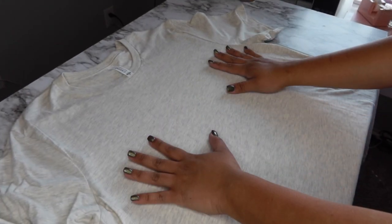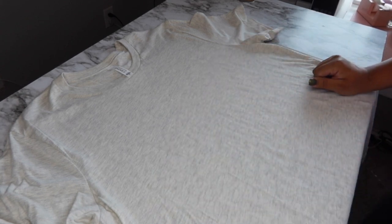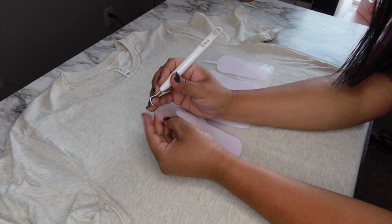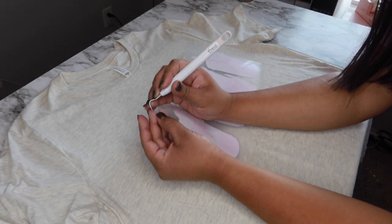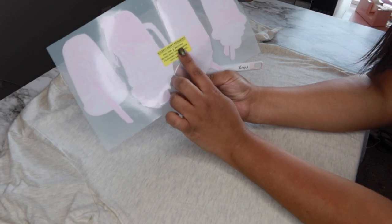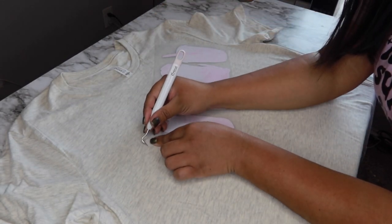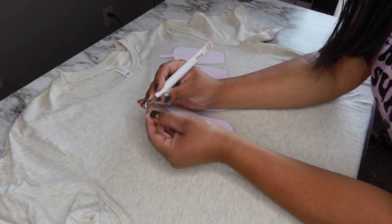Now that my shirt is ready — I've lint-rolled the area to remove any fuzz — I'll grab my weeding tool to separate the backing from the transfer. You can see that pink we talked about. Whenever I send transfers to customers, I make sure they know the instructions on how to peel the backing. My transfers clearly say 'don't forget to peel this backing before applying to a garment — do not press without removing backing.' A lot of people in the past pressed with it on, so I now include that disclaimer.